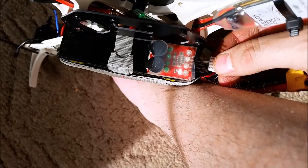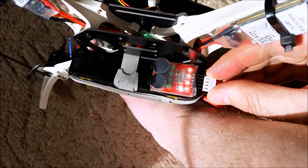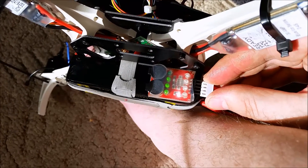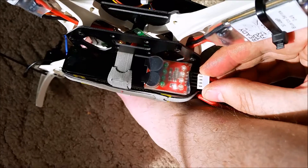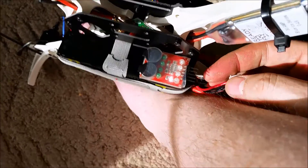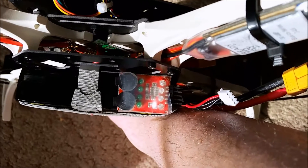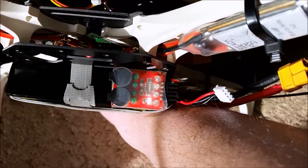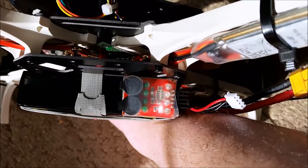I just want to show you my low voltage detector. You hook up the balance cable from your battery to the low voltage detector. Once it reaches 3.3 volts, it'll set off a really loud sound to let you know that you need to land your quadcopter and charge your battery.